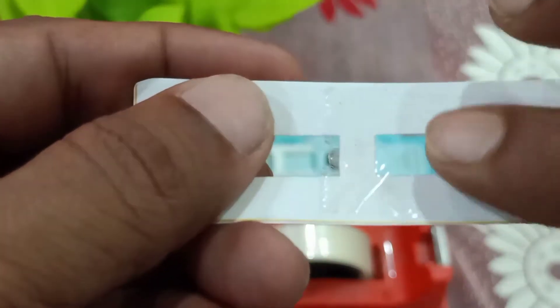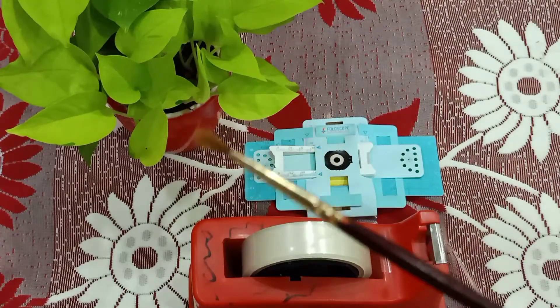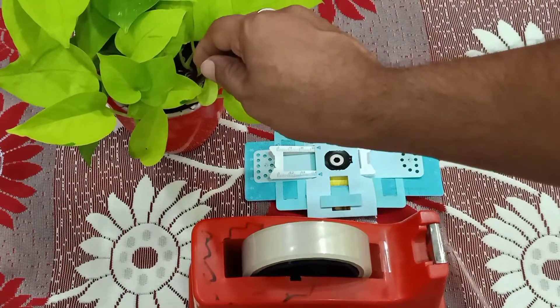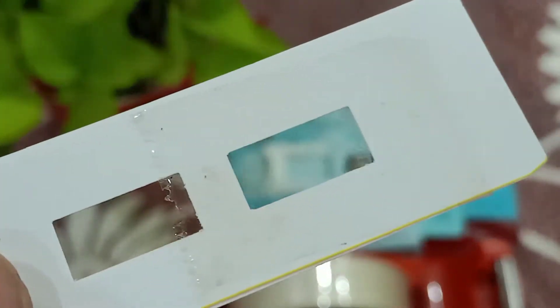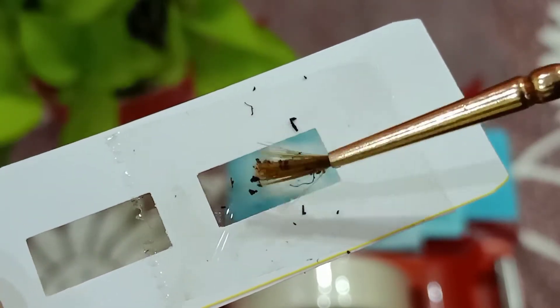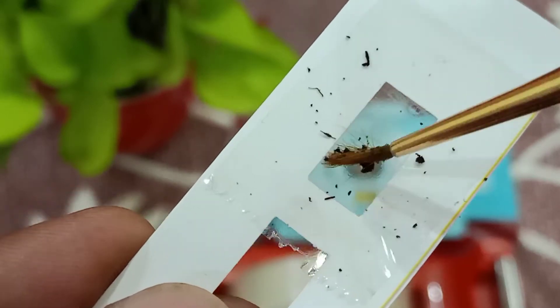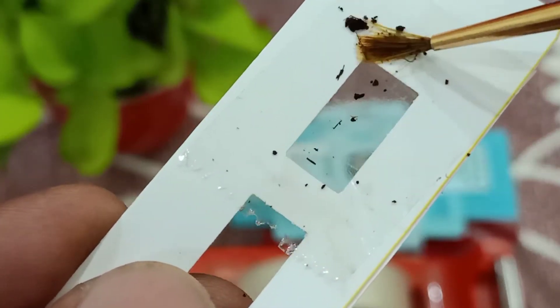For taking some sample, take a clean brush and put it in the soil. Place the sample above the slide. This is coco peat, so it is not coming very clear. Still some samples have come through, and we have to remove the rest.